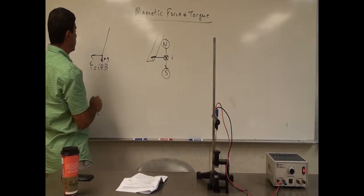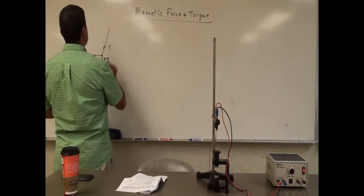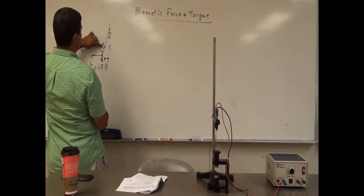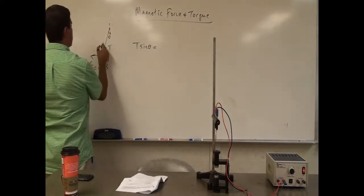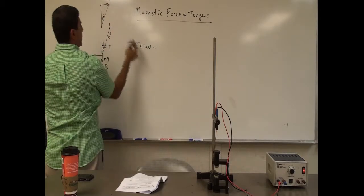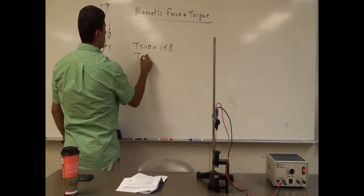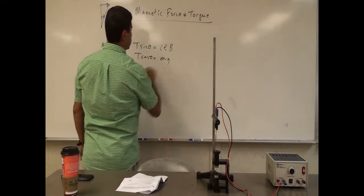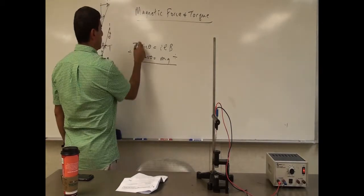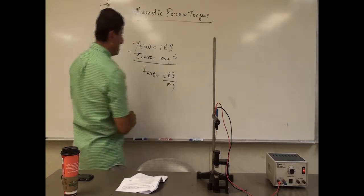Let's simplify it: say the weight is down here and there's a tension T. Let the angle be theta. T sine of theta — the horizontal component of T — equals ILB, the force of the magnetic field. And T cosine of theta equals MG, the weight of the wire. Dividing these two equations, the tension cancels, and you get: tangent of theta equals the current times the length times B over MG.